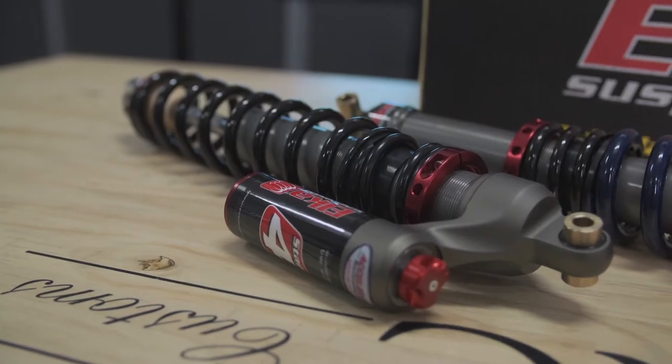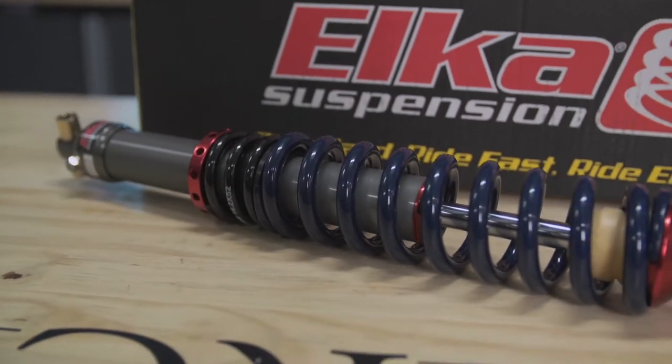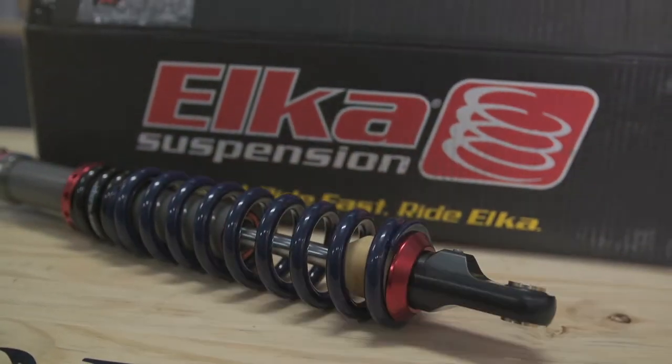The shocks we've chosen to install on this 2008 Yamaha Apex GT are a set of Stage 4 units for the front suspension and a Stage 2 monoshock for the rear. This package was custom designed and ordered through Accelerated Technologies, one of Elka's dealers here in Ontario.